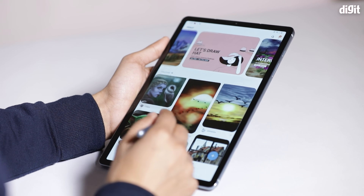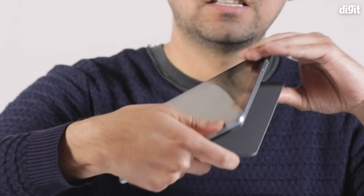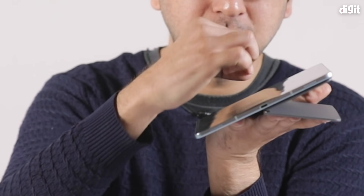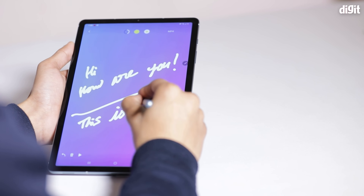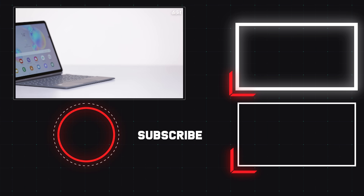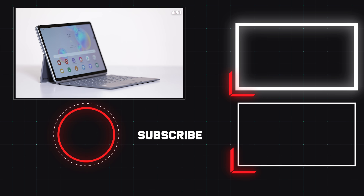You also get all the standard note-taking capabilities with the S Pen. If you're an artist, you can really draw on this device — inclining it to its maximum angle so you can draw properly is a great experience. We have a couple of guys in the office who've been enjoying drawing on this tablet. That was our review of the Samsung Galaxy Tab S6. For a more detailed review you can read it on digit.in, and subscribe to our channel for more from the world of technology.